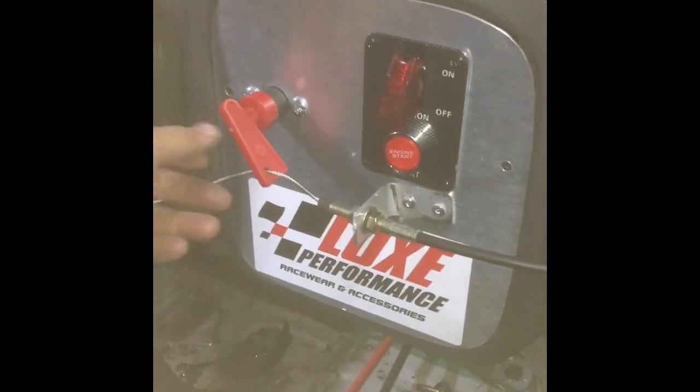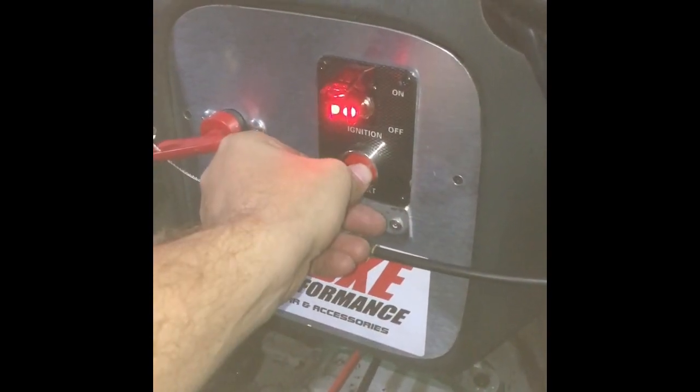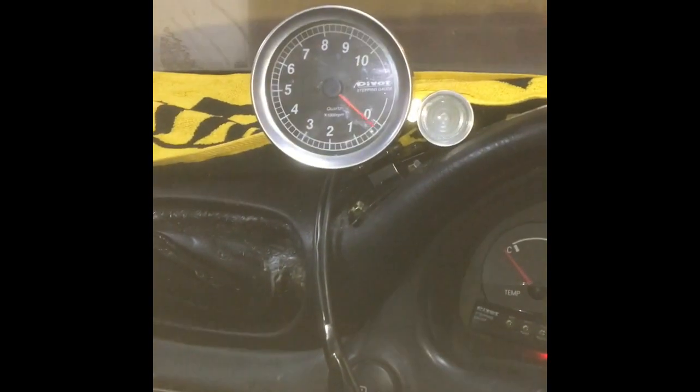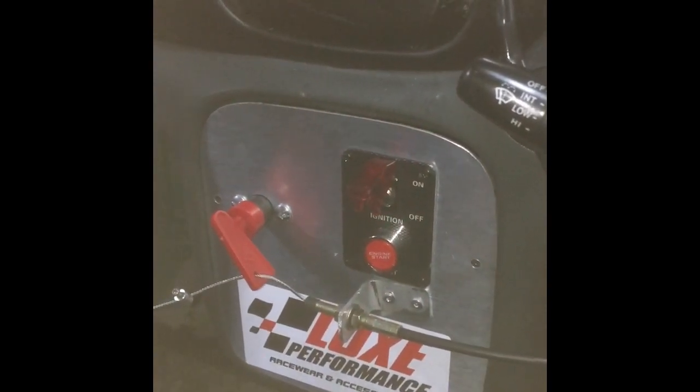So just to show you: isolator on, ignition on, engine starts - happy as, idling away sweet. Hit the isolator, engine's dead, battery's isolated - happy days.